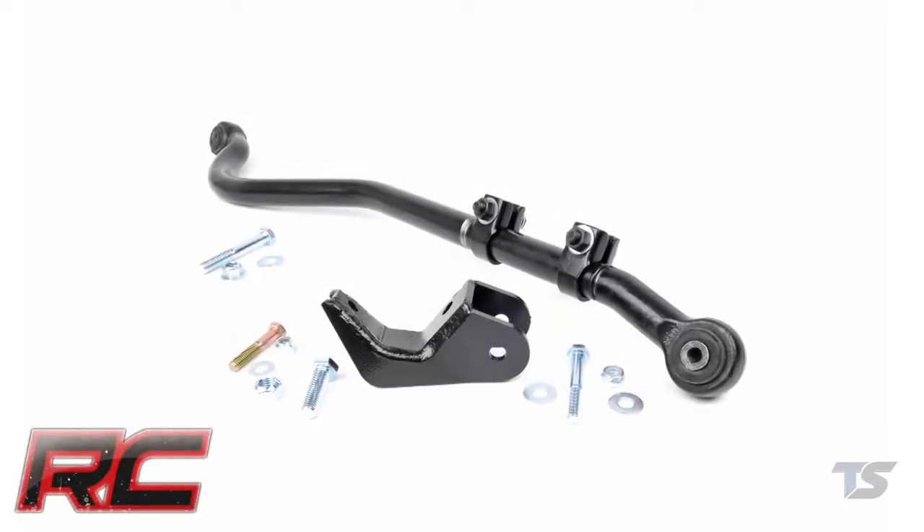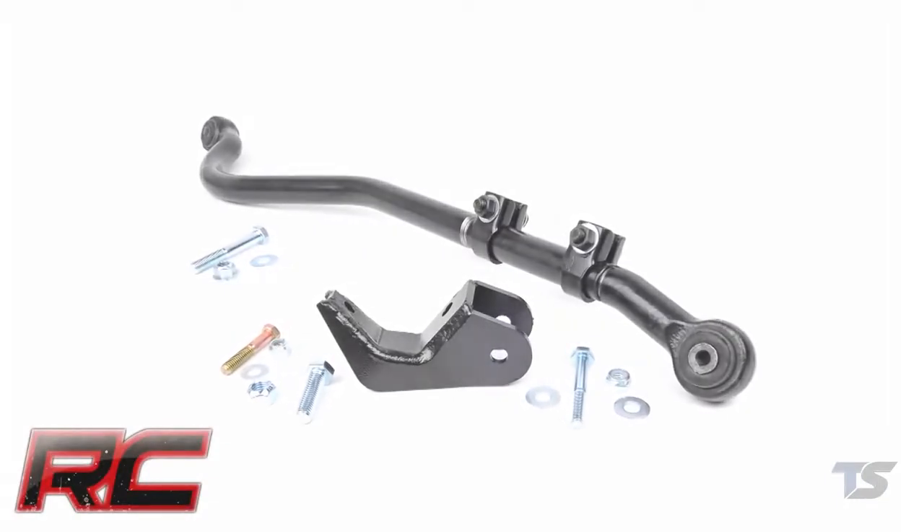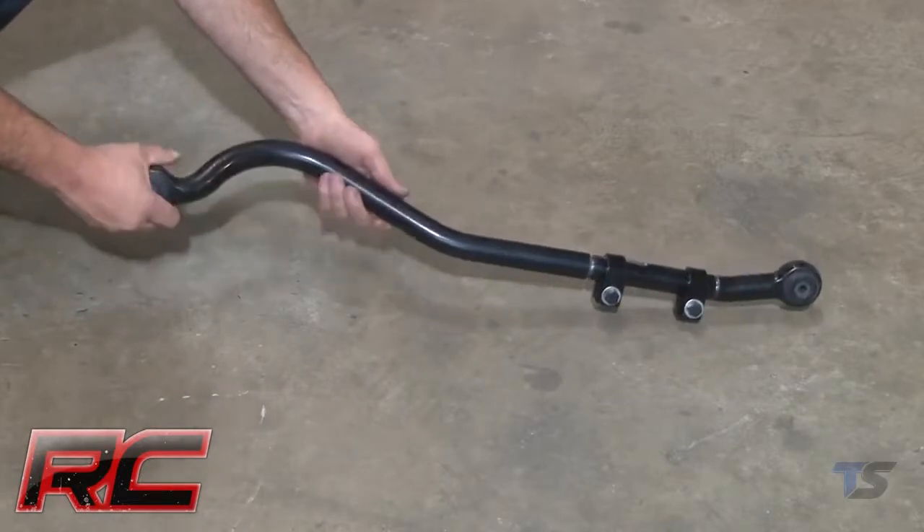Hey guys, it's Osby from Rough Country. When you're off the beaten path, the last thing you should worry about is how you're getting home. Introducing Rough Country's Forge Adjustable Front Track Bar for Jeep TJ and Jeep XJ.